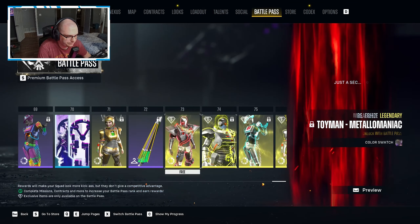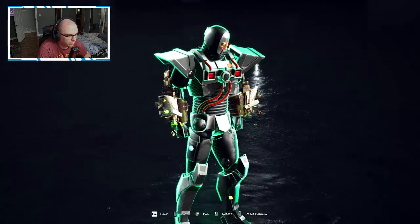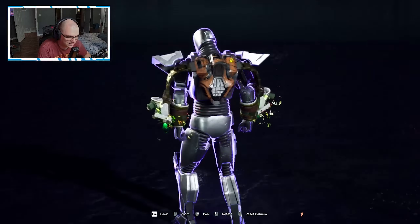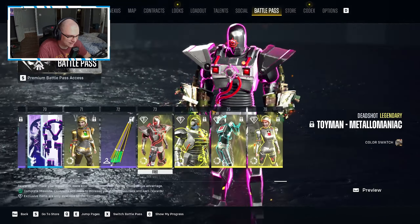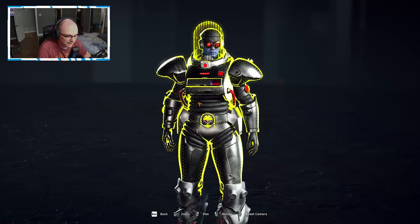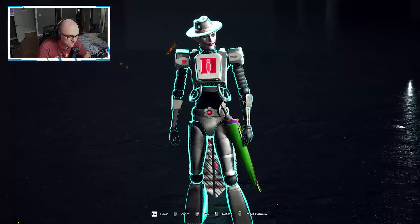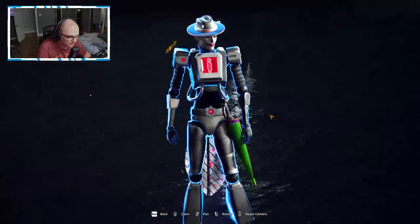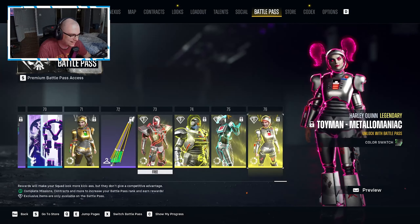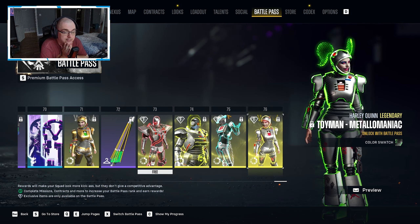Then at the end of the battle pass we have the chase items. This is starting to look sick — that's pretty sick, I like that. That's for Deadshot obviously, and similar effects all across the board. I could do without the little wings on the back but come on, and then the chase item for Harley as well.